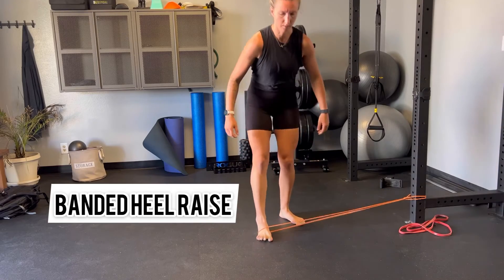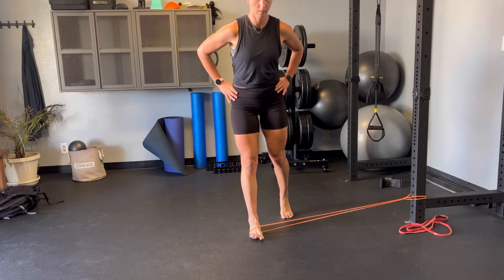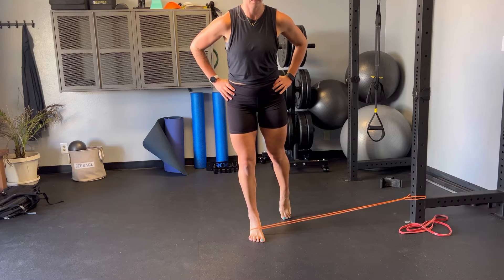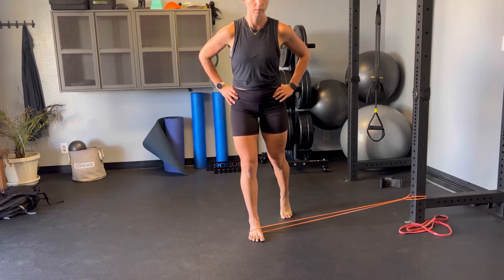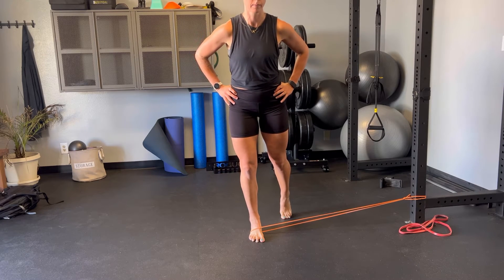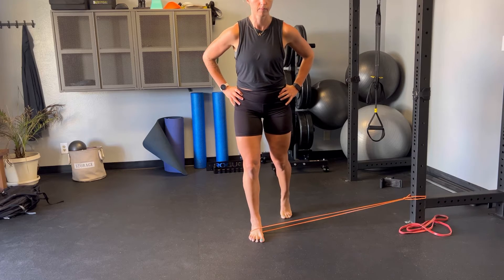Place a moderate to light band to the outside of the foot, step out to create a challenge for balance, and then we're going to slowly lean forward onto the forefoot, lifting the heel up about one to two inches. We want to control this and avoid the foot rolling in against the band as you come up onto your heel.